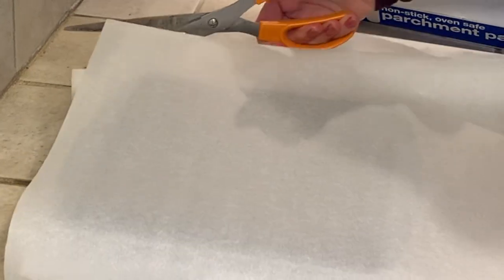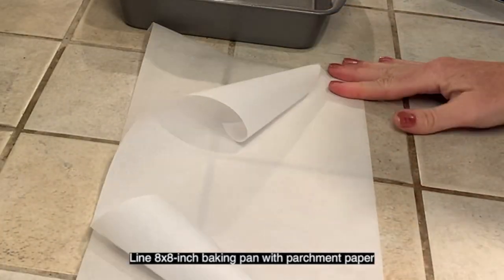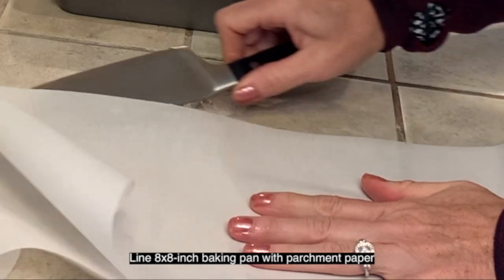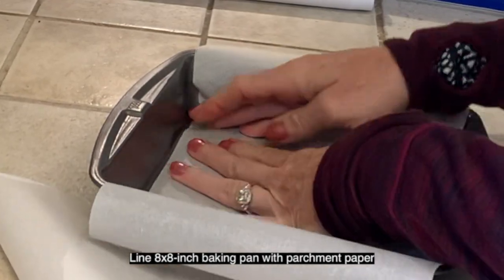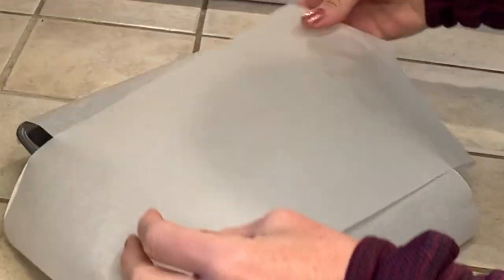We're going to get started by lining an 8 by 8 inch baking pan with parchment paper. One trick is to fold the paper in half, which makes it easy for a knife to go through and will better fit the pan.